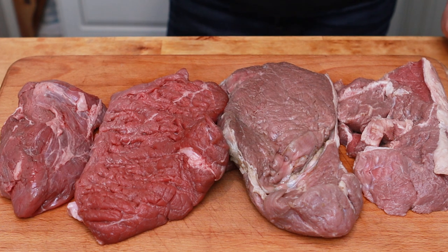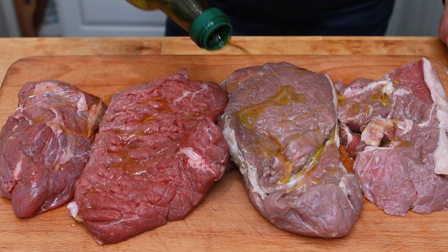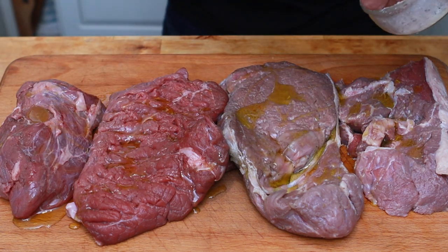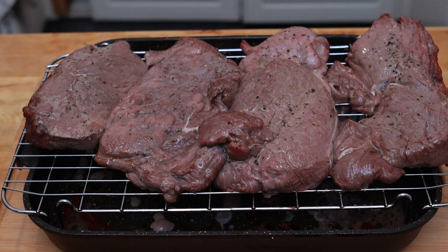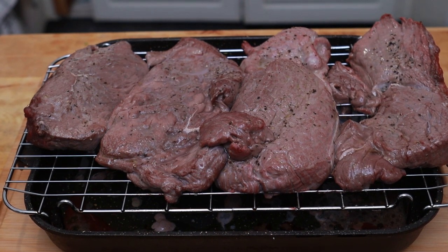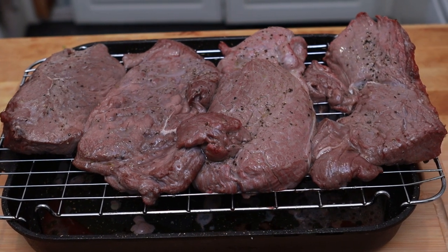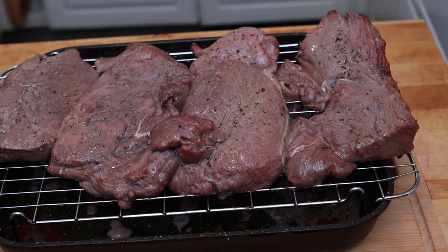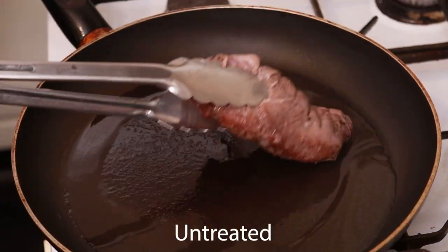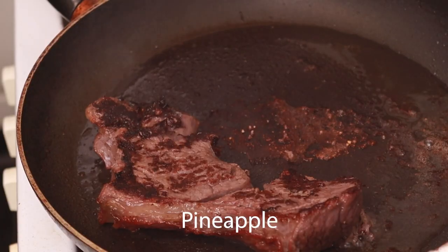Before we put them in the oven we've got to season them. I'm going to drizzle them with a glug of olive oil, and I've got a mix of salt, cracked black pepper, and garlic powder which I'm generously applying to both sides. After 20 minutes in the oven, from left to right we have the untreated steak, the beaten steak, the kiwi steak, and the pineapple steak. We're going to finish them off by searing individually in a very hot pan — about 60 seconds on each side.